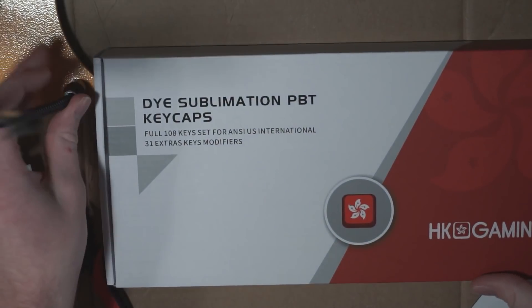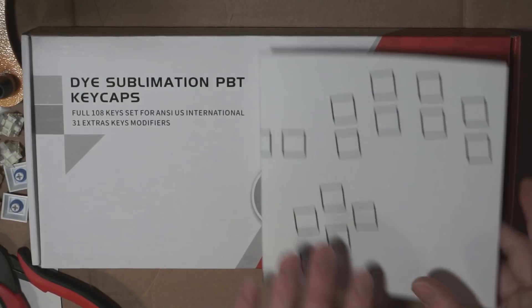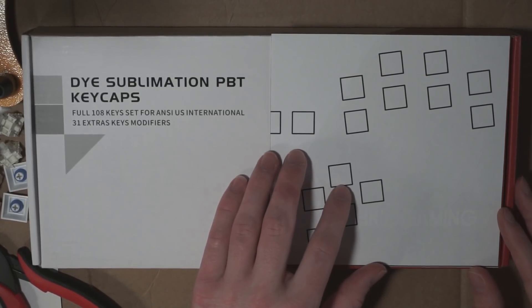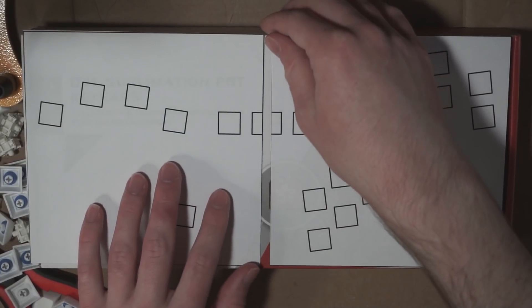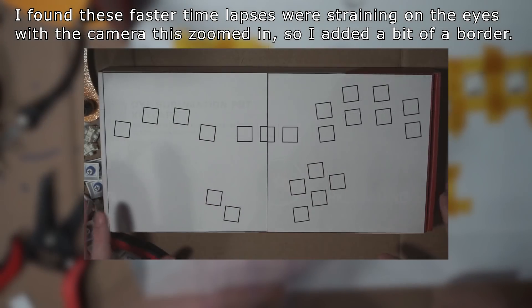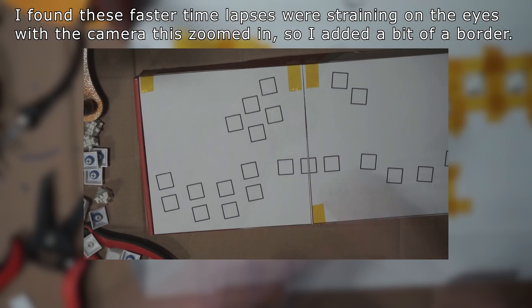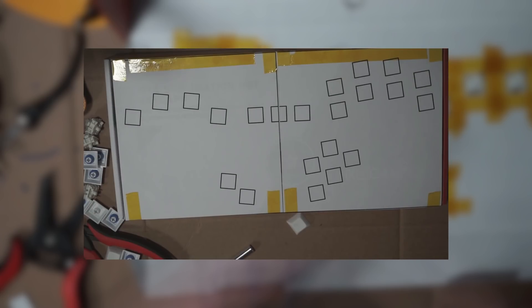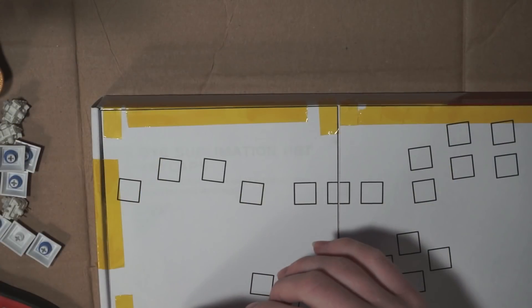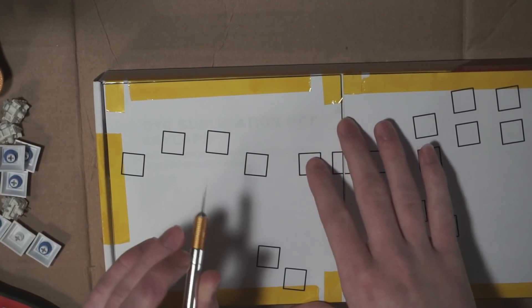The next thing to do is make the square cutouts for the cardboard box. An easy way to do that is to print your layout and then tape it onto your case. Then you can use an X-Acto knife to carve through each of the cutouts, going through the paper guide and the cardboard.